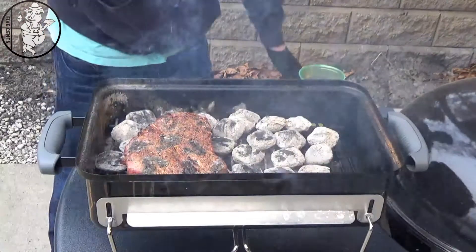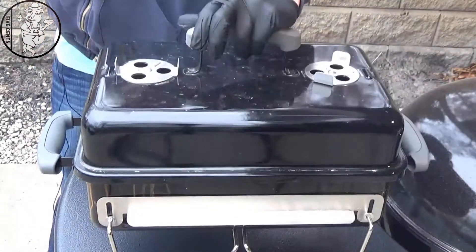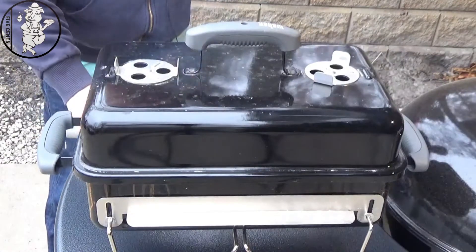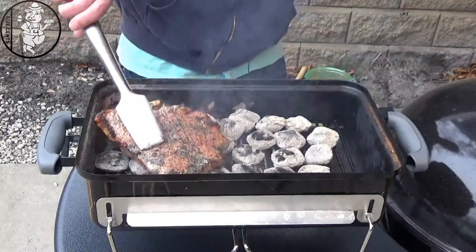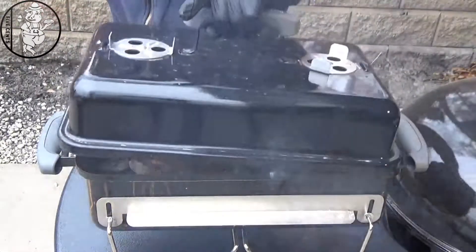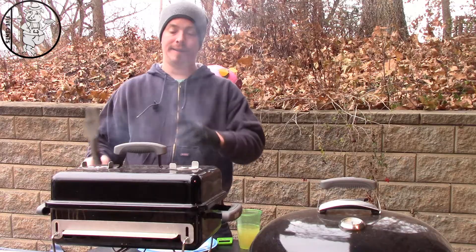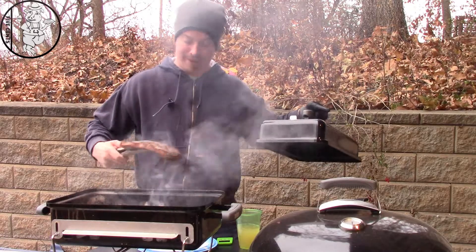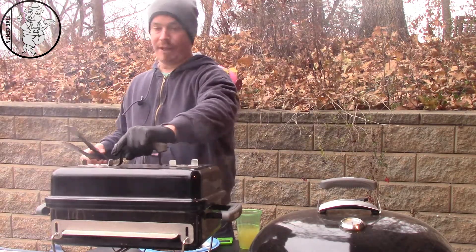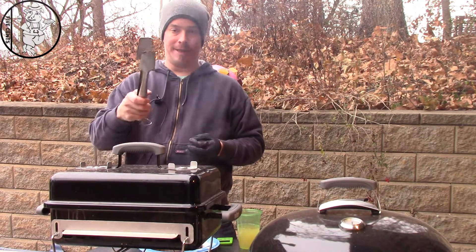Another minute, then one more flip and we should be done. Alright, it's been a minute — take this off and let it rest for a few minutes. I'll bring you back, cut you off a slice, and see what it tastes like.